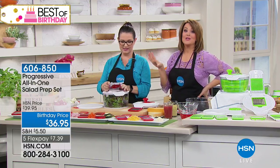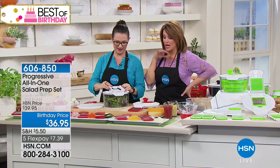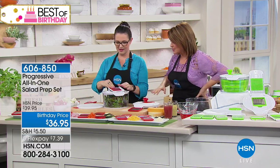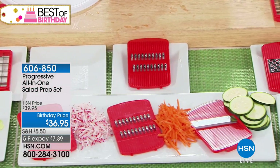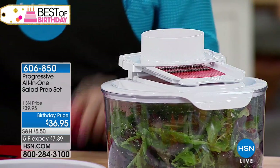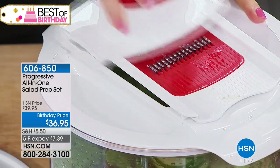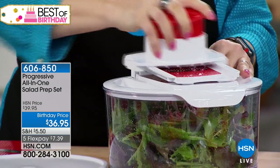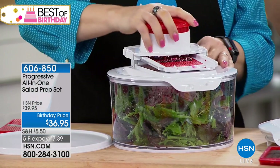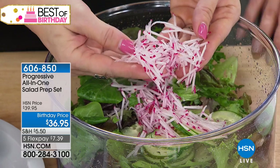You also get the hand guard as well, because mandolin slicers can be terrifying. You don't have to worry about that. Look at everything you're getting in your configuration today — the blades go on really easy and you can swap them out. This is the small julienne blade. Watch what it's going to do with these radishes — you put your radishes right in your salad. I'm not hurting my hand and I'm adding good nutrients into my salad.